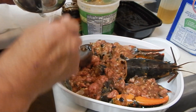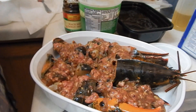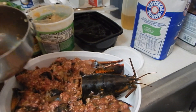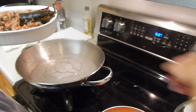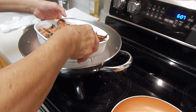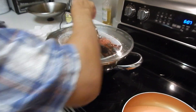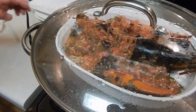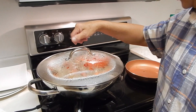I think that's it. I didn't use the whole thing — I made everything extra, so I used about more than half of it. You put it in the boiling water and cook it for around 15 minutes. The lobster is done.